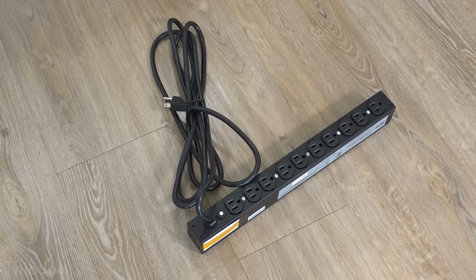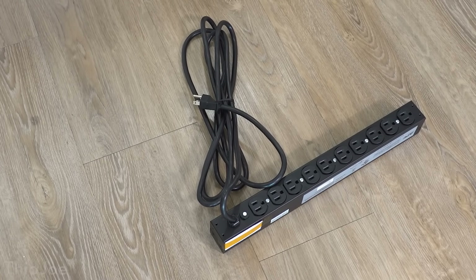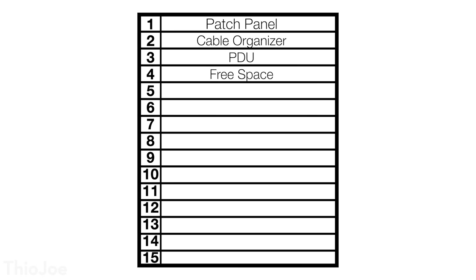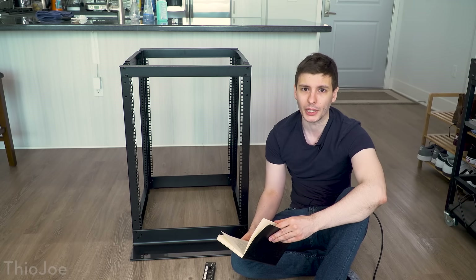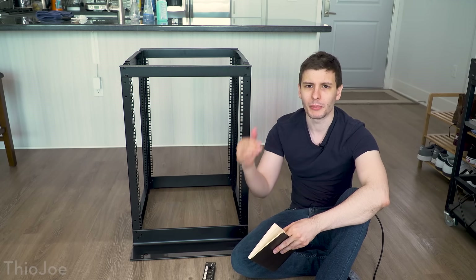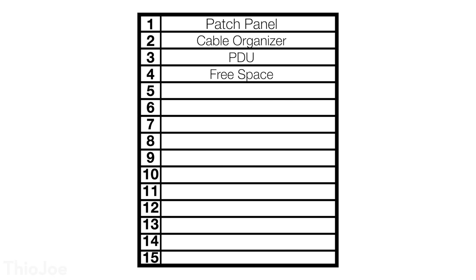Slot three will have the PDU, the power distribution unit — it's basically a glorified power strip that you can rack mount, so that's where everything is going to be plugged in and get power, and then that will be plugged into the wall. In the fourth slot I'm gonna leave that free because I plan at some point to put in a UPS — an uninterruptible power supply — so I want to leave a space for that.